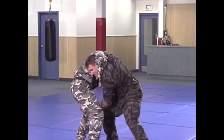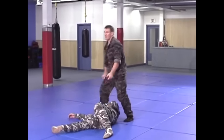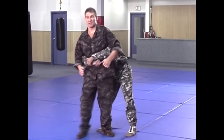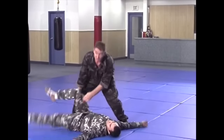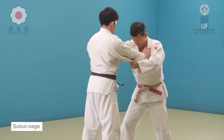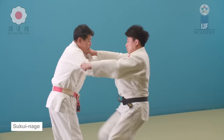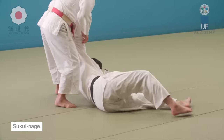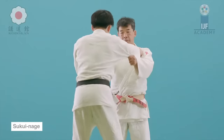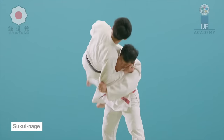Now we go into classic scooping throws. As he attempted a morote gari, his head was stuck, so he transitioned to a scooping throw. Here you can see the basic form of the scooping throw. If you get locked from behind, you hit the groin and then scoop up the legs. Make sure you go around the legs so you can get full control. In the competition variation, you can grab one leg and scoop up while the other controls the upper body, or grab both legs and get a big lift and then slam down. This is different than collecting the legs and diving down — that would be morote gari.